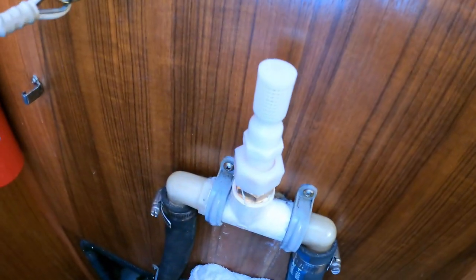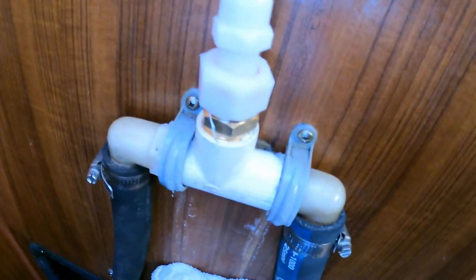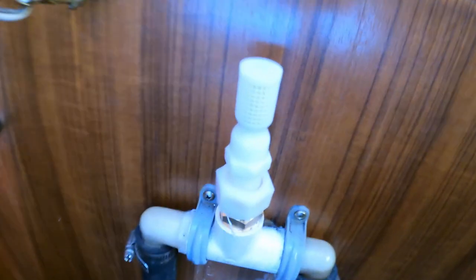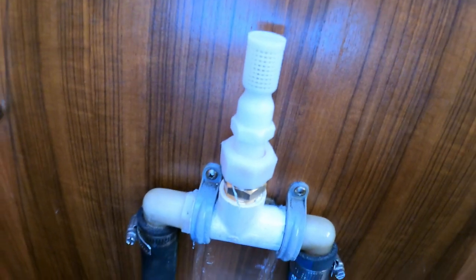So here it is — it's an anti-siphon valve after I finished it. All hooked up good, and I ran the engine for 43 minutes and it didn't leak. So there you go. Now I need to order a spare.